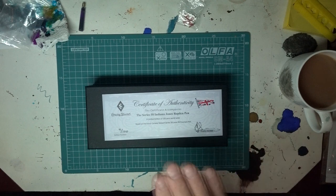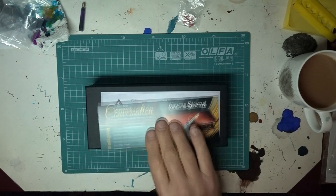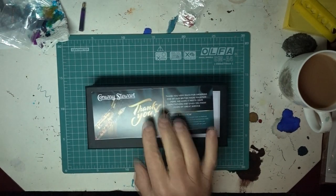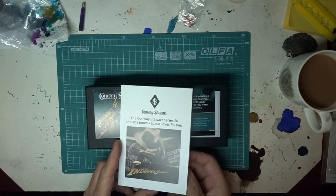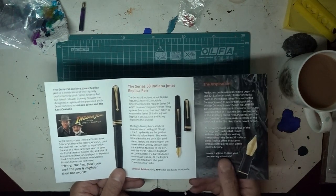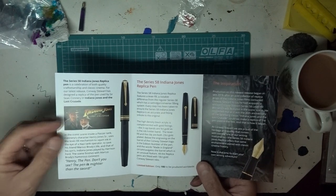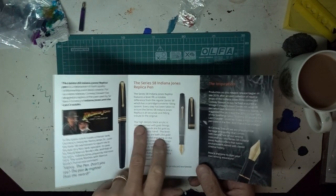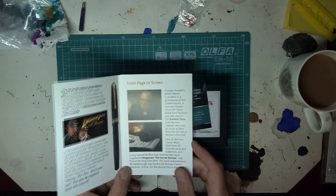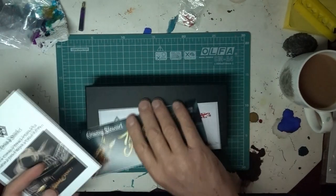I'll show you a few little things here. You get a certificate of authenticity with the pen, a flyer to keep up to date with news, and a nice thank-you note — you should always say thanks when people buy things from you. And it comes with a little booklet: the Conway Stewart series 58 Indiana Jones replica lever fill pen, giving information about the replica, how it was made, the 'pen is mightier than the sword' reference, and details like black acrylic with gold fittings. They also mention the pen they made for Gary Oldman in Darkest Hour.